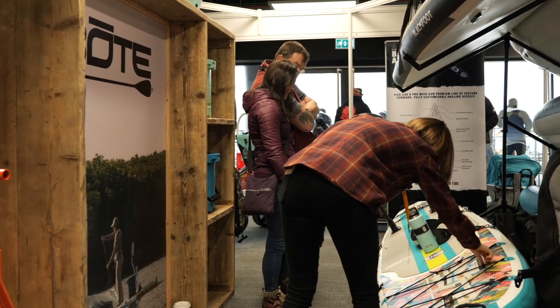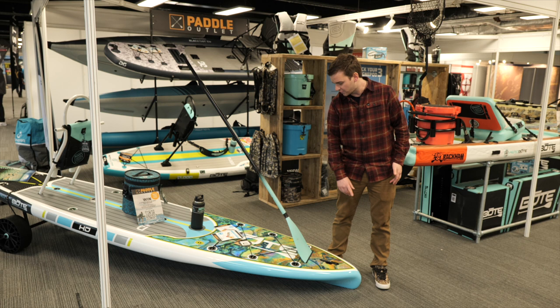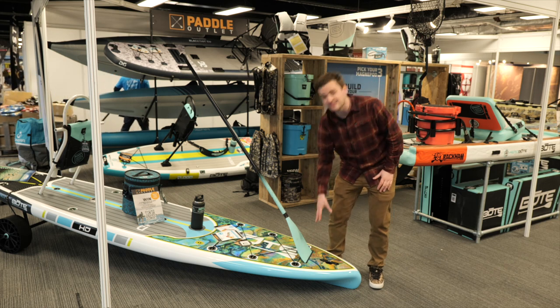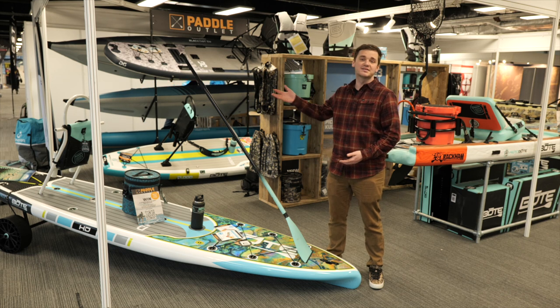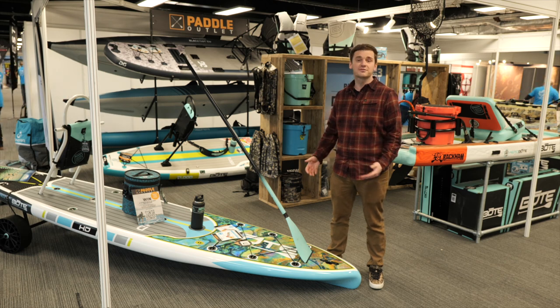Compared to the Aeros, the Gatorshells are a little more expensive. This one is £1,899 — this is the 12-foot HD Gatorshell — and it comes in some really cool colors. This is the Aloha colorway, some really bright colors with high quality detail. The Rackham is a little more, the Flood is a little less, and the Breeze is a little less again. But the Gatorshell is now here for the first time in the UK.